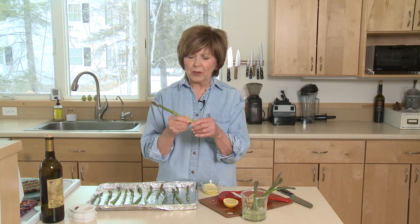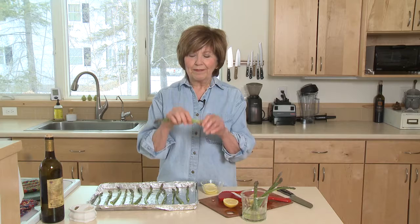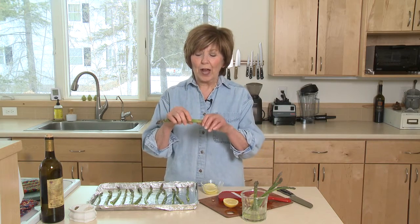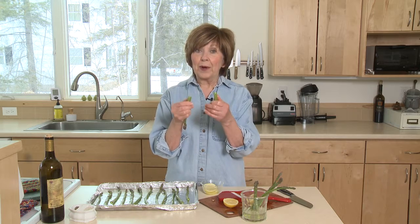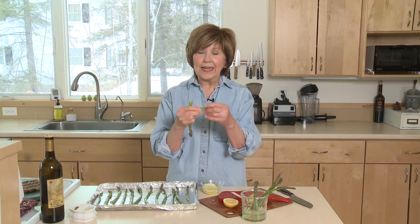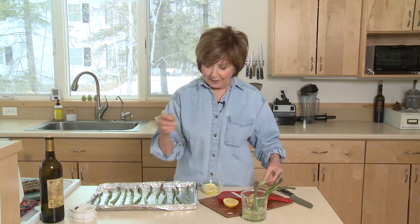you'll notice that it has a little bit of a woody, tough end to it. And it's one of nature's little miracles, I guess you could call it. When you hold the asparagus at the end and give it a little snap, it breaks in just the right spot to get rid of that woody end. So do that to your asparagus. And if you want to serve four people, you'll probably need about 12 ounces of asparagus spears trimmed.